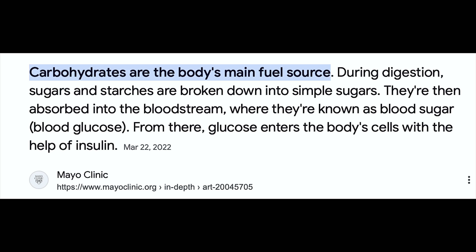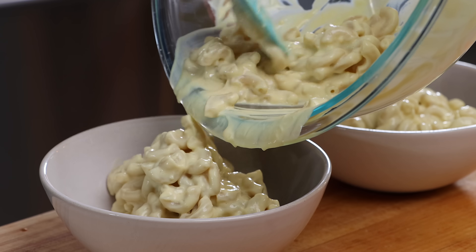Now I'm not saying carbs are bad — there's nothing wrong with carbohydrates. It's a fuel, it's an energy source. Having too much of it though can lead to some problems. So if I want to make a vegan mac and cheese that is low in carb and high in protein, how am I going to do that using regular pasta?